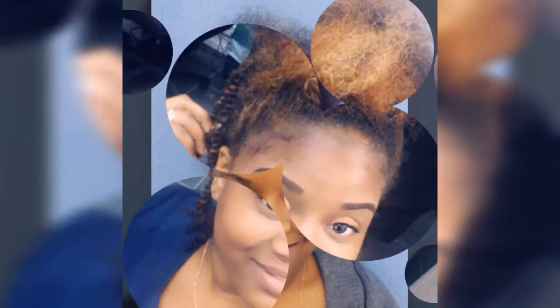Hi guys, I'm back with another video. Thank you for liking and watching my videos, and don't forget to hit the subscribe button down below. I'm going to show you one of the ways you can check your hair porosity.